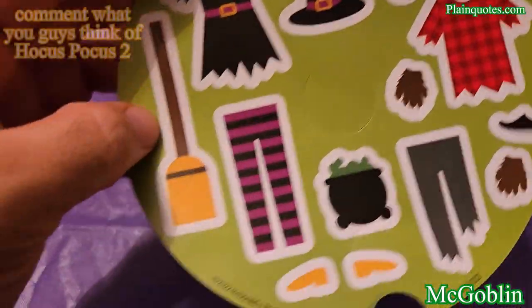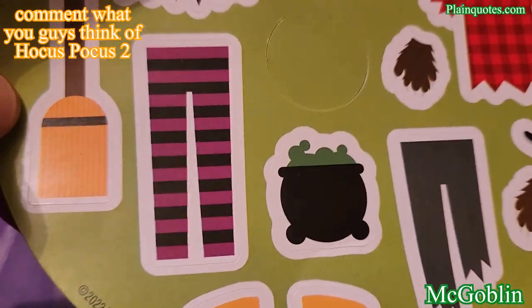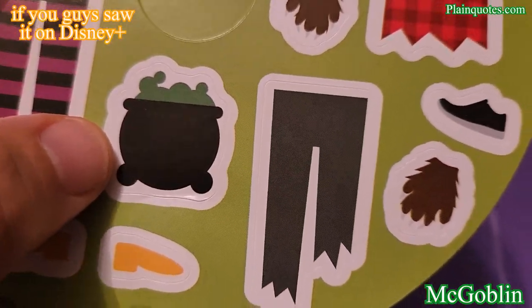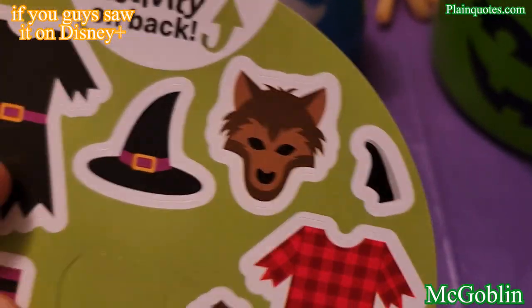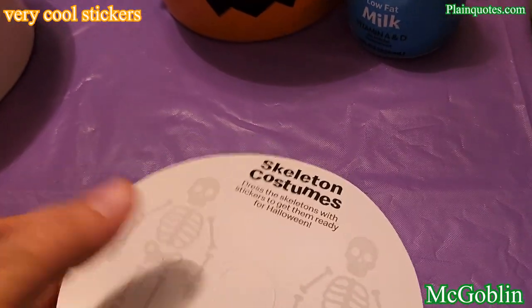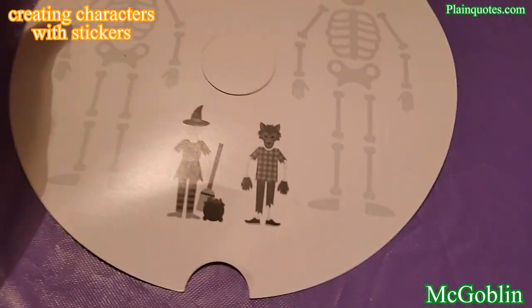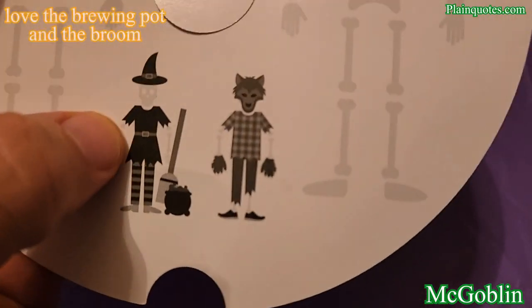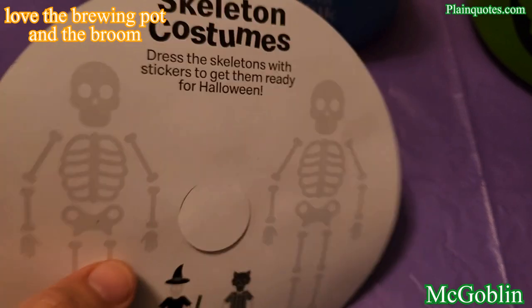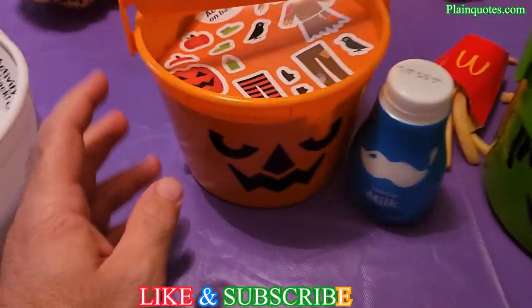The activity on the green McGoblin is a sticker sheet — I love this broom, pretty cool. There's a brewing potions portion, and what looks like a wolf costume — very Halloween. On the back, the activity is 'dress the skeletons with stickers to get them ready for Halloween.' You get the stickers and customize them however you want, mix and match to make interesting characters.